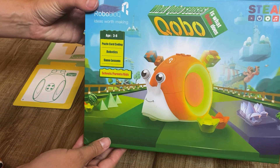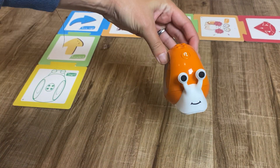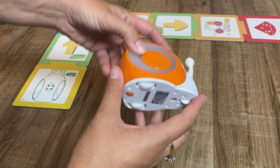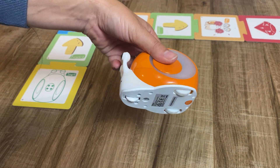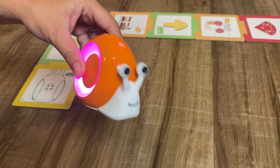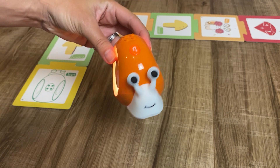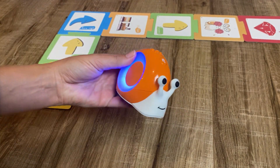This is the Kobo robot — it's pretty cute and USB chargeable, which is really nice since you don't need batteries. You can turn it on here and it makes a cute little noise.